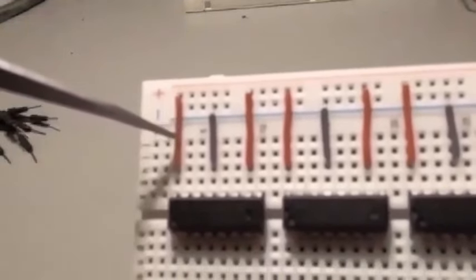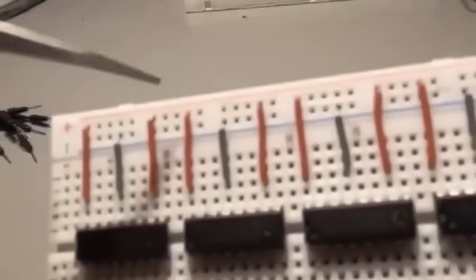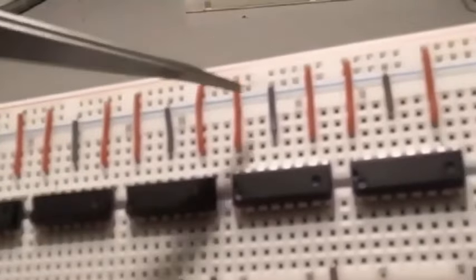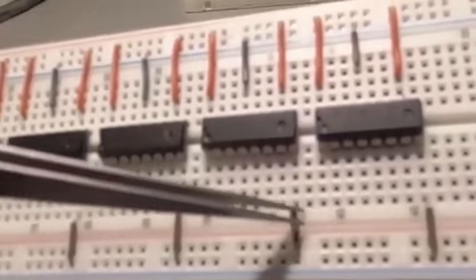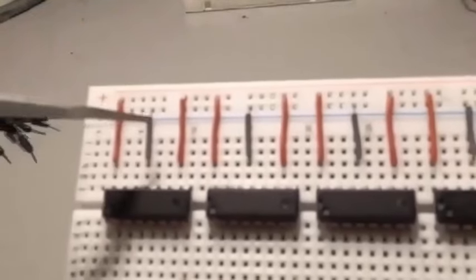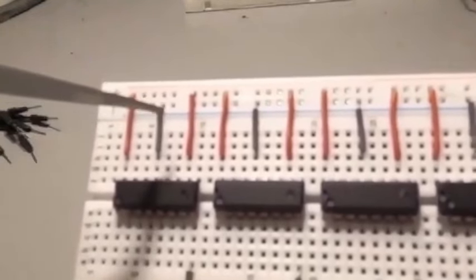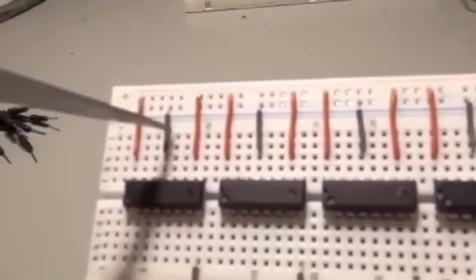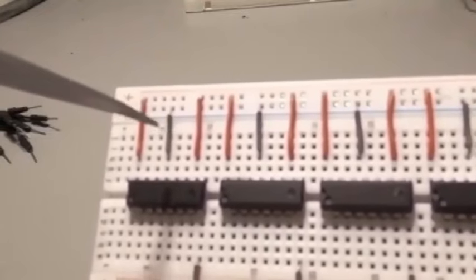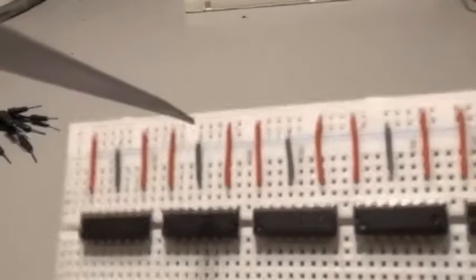If you turn any of these shift registers around the wrong way, you risk burning them out because you'll forget which way is which. Keep the numbers facing you correctly. Remember from the diagram: this is VCC, this is ground, this is another VCC for this register, this is its ground, and so on for each one. Each shift register also has its own output enable pin — when high, it goes low. I just let the chip handle that internally. I'm still new to these and know how to make them work even if I don't know all the internals.